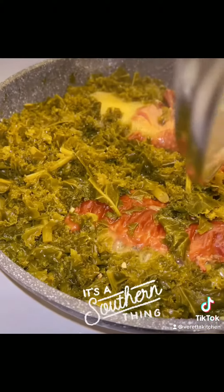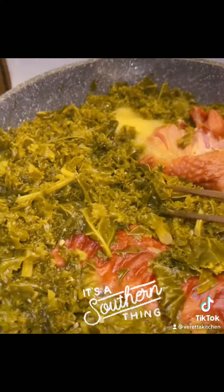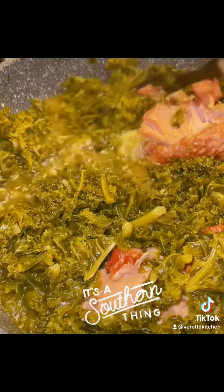Let it cook for at least an hour. I like my kale to be nice and tender, okay? It's just like cooking collard greens — nice and tender. And once you take that lid off, look at that. My God from heaven. The turkey meat has cooked down to tenderness. It's going to fall off the bone — y'all see it in a minute.